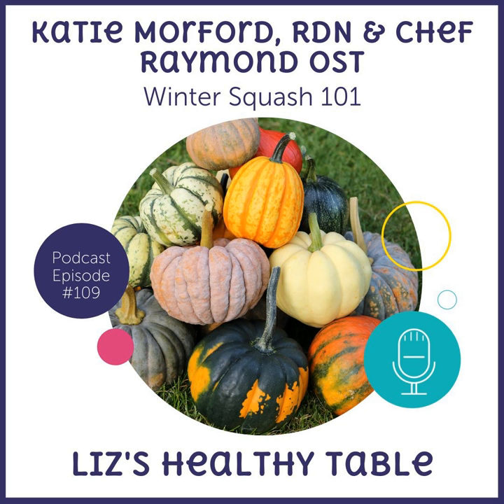Liz wraps up with Katie, noting that making squash playful — like little boats or adding it to chili with customizable toppings — is a great approach for kids. She thanks Katie and looks forward to having her back when Prep comes out in the spring.